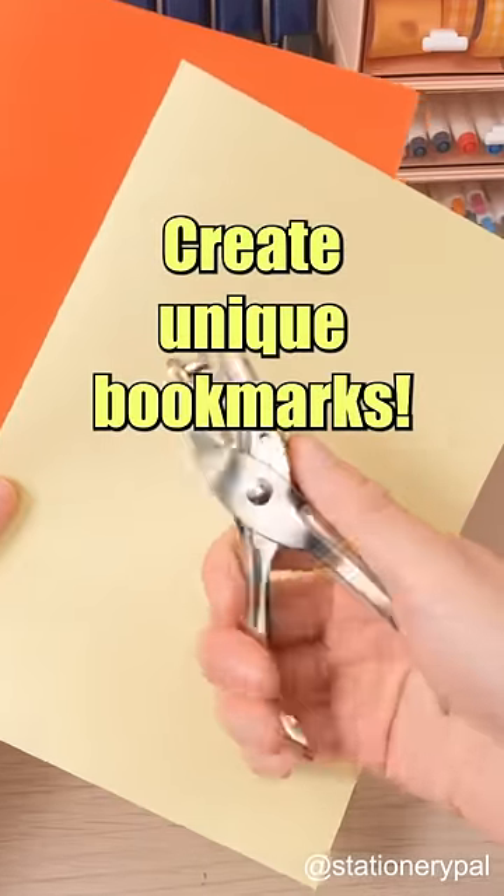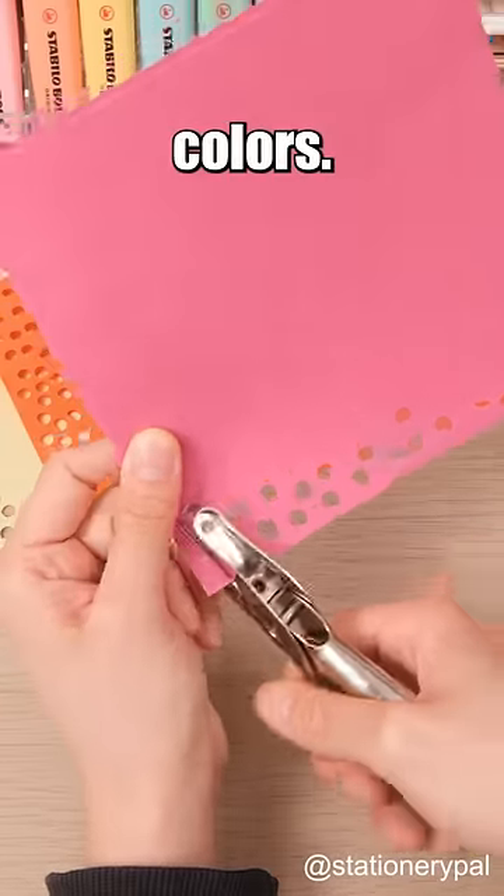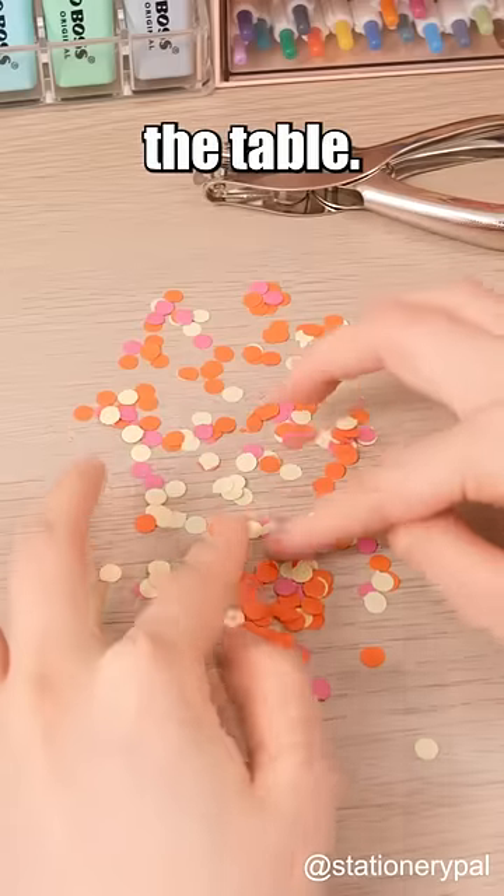Create unique bookmarks. Start by punching holes in colored paper. You can choose your favorite colors. Collect the dots and spread them out on the table.